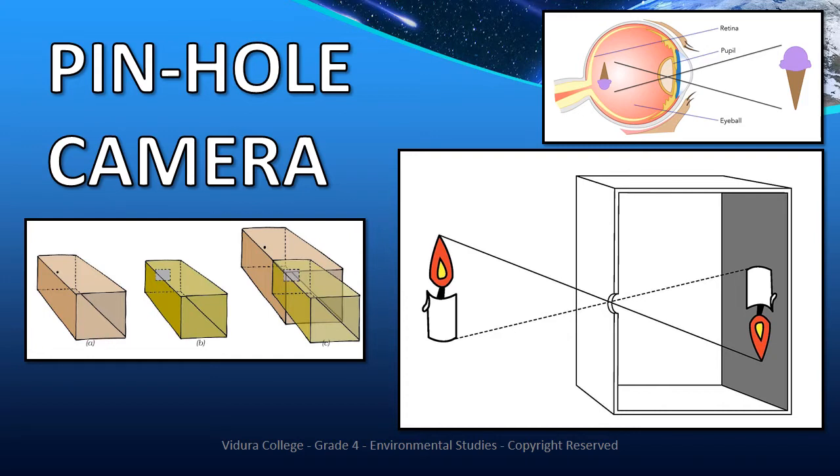To make a pinhole camera you need two empty boxes of toothpaste in different sizes, a tissue paper, a black paper, a pin, glue and a pair of scissors.